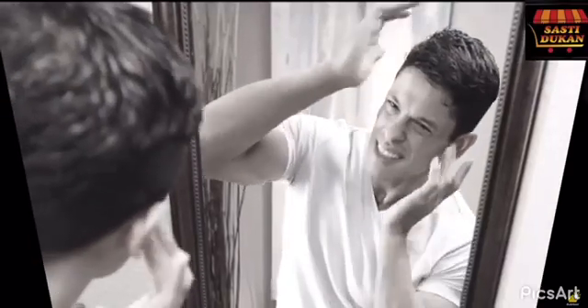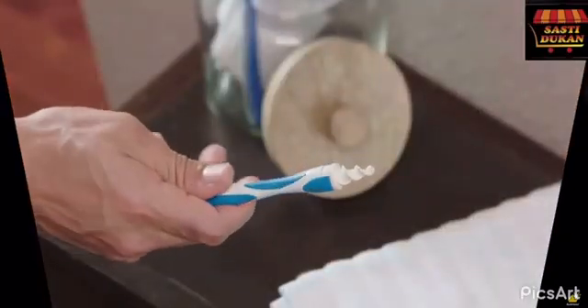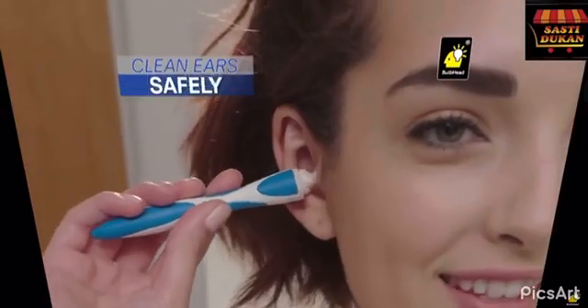Too much wax or water can impair hearing and cause infections. But doctor visits can be expensive, and cleaning with swabs can hurt. Ouch! Well now there's Smart Swab, another bright idea from Bulb Head — the new and innovative ear swab and the best way to clean your ear comfortably and safely.